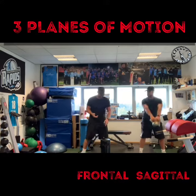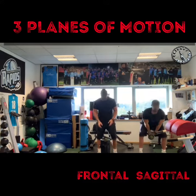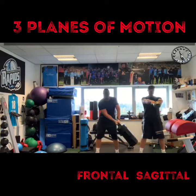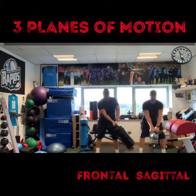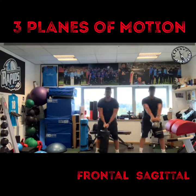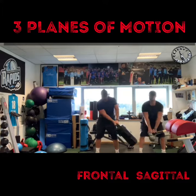Next one we can look at is working in the frontal plane. We can use this with a power bag and we just do a frontal plane swing — nice and controlled, side to side. So it's working in a different motion.